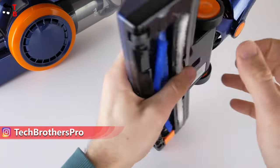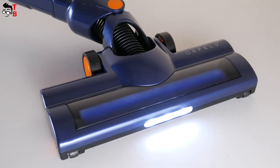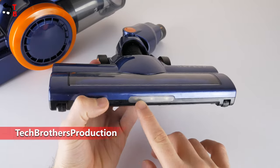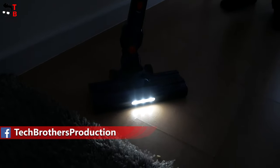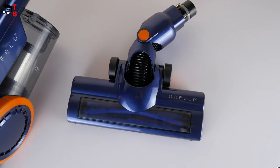Talking about accessories, the Orfeld vacuum cleaner has a 2-in-1 roller brush. The manufacturer says that the floor brush has an independent motor for a better cleaning effect. There is also an LED light on the front. I really like this feature, because even in dark places you will see the garbage, for example under the bed. However, it seems to me that the floor brush is quite small — it is only 245 by 85 millimeters.